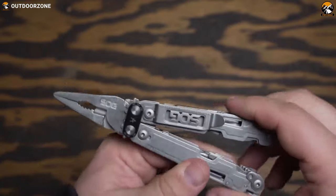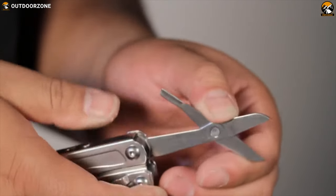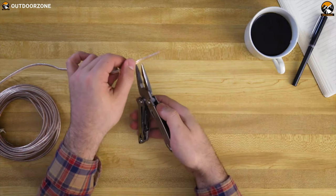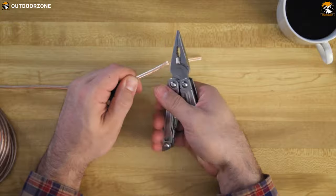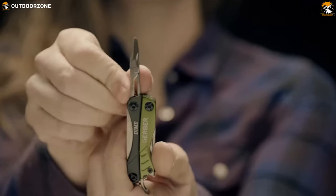With tons of convenient and functional features, appropriate multi-tools can save your day. They usually help you to accomplish more than what you can do with your bare hands and legitimize the utility, versatility, and portability for your everyday tasks.